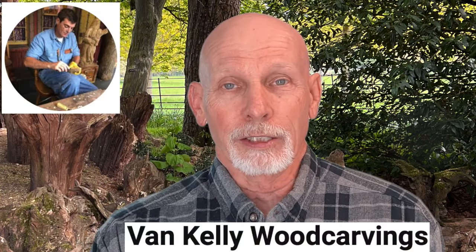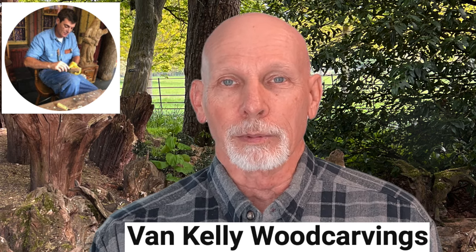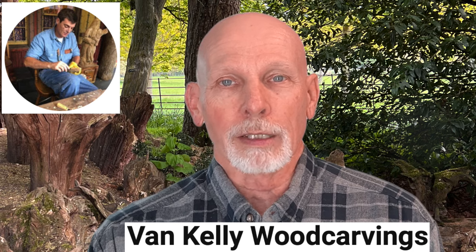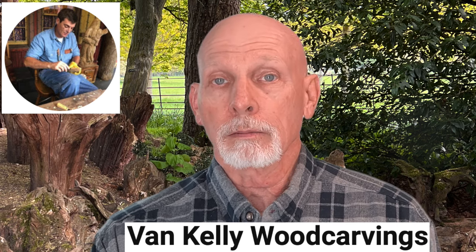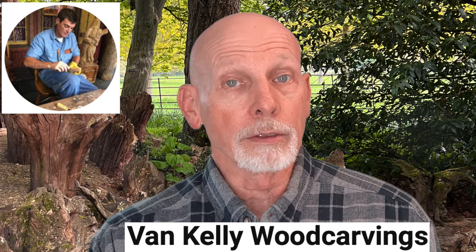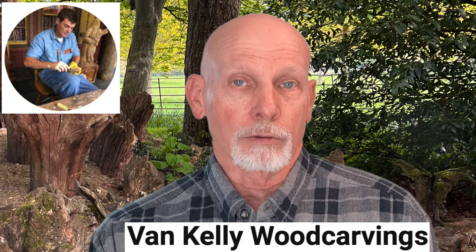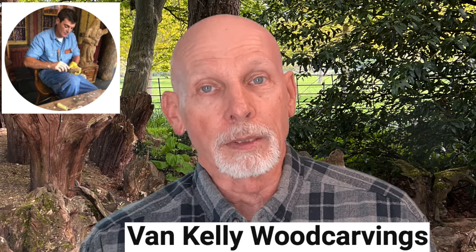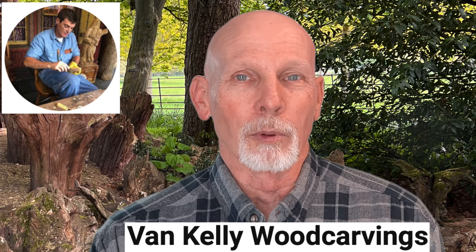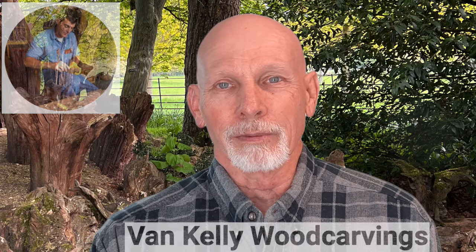There's a brand new video from Van Kelly, where Van is sharing some resources — some of his favorite things that he believes are valuable to woodcarvers. He talks about some of his favorite woodcarving and whittling books from authors like Mike Shipley, Harold Enloe, and others. In addition to the books, he's also showing some of the study sticks that he recommends for people interested in carving Santas, Cowboys, or other figures. Take a look at the brand new video from Van.